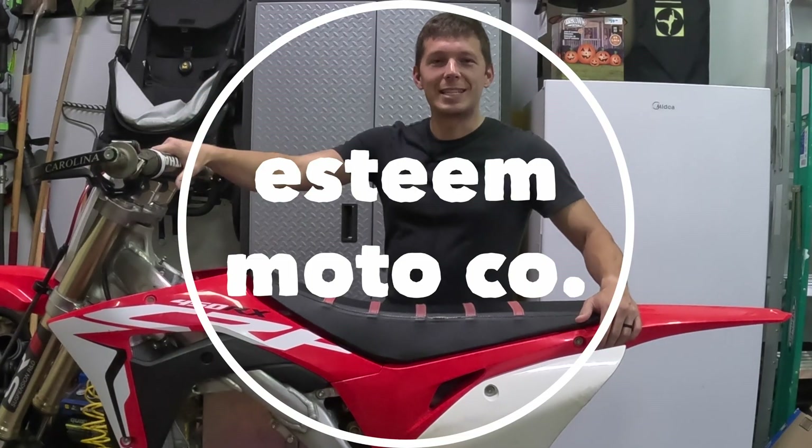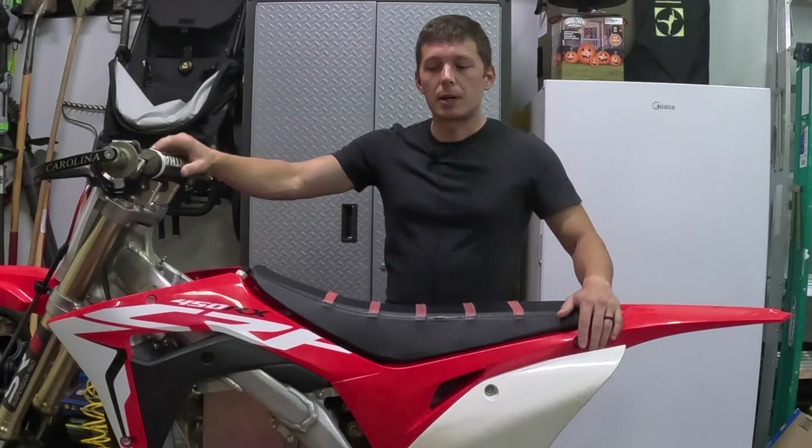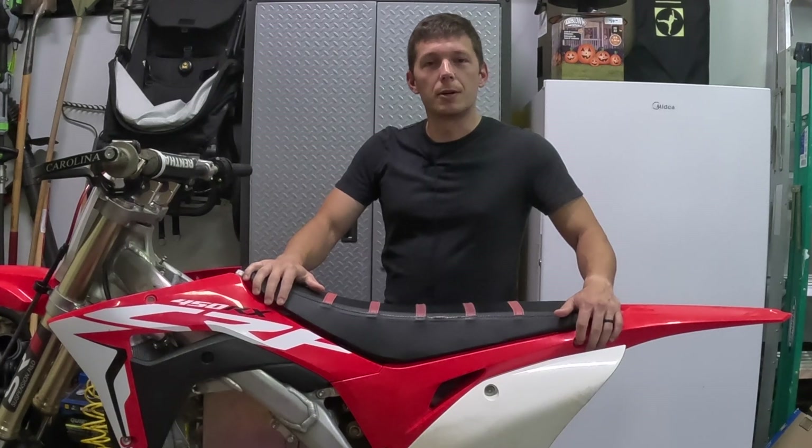Hey everybody, it's Shashawn with the Steam Moto. Today I want to talk about my electric build I got going on here.